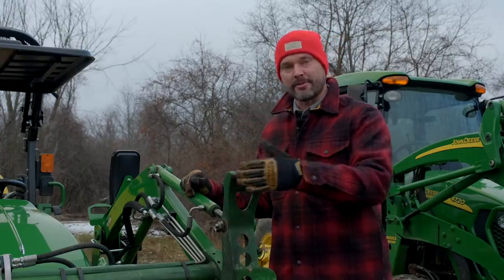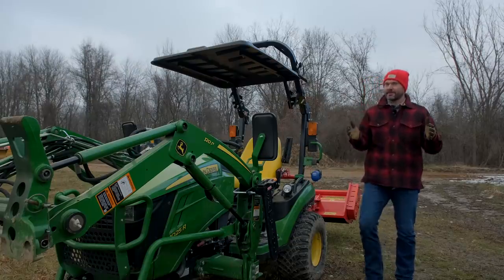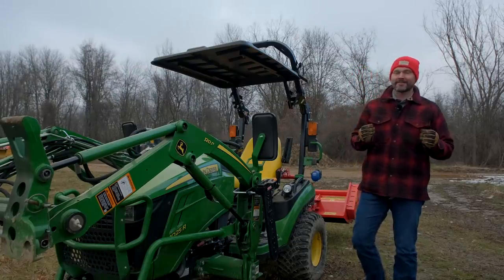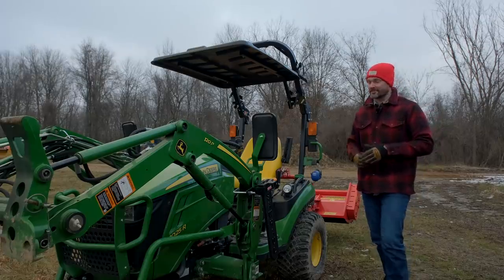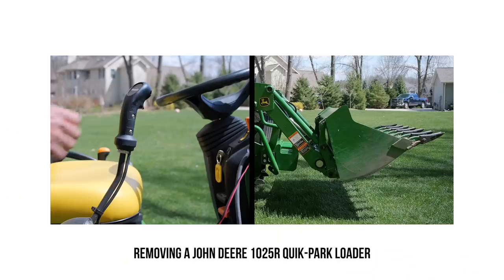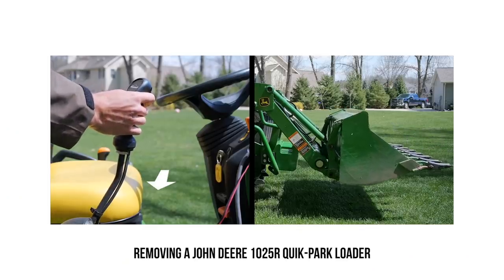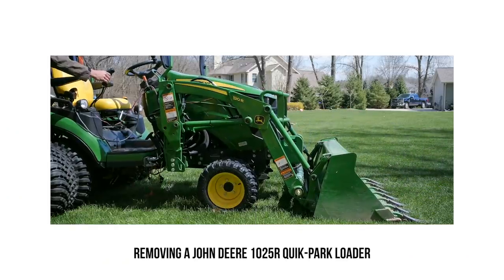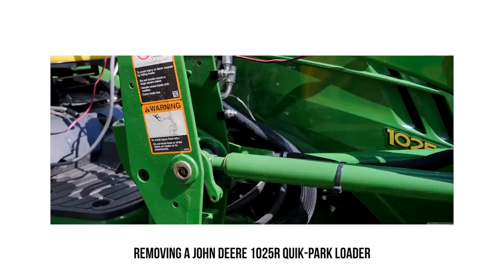The JDQA isn't the only proprietary thing John Deere has, but you don't really hear complaints about their other proprietary systems — such as their quick-park loader or their drive-over auto-connect mower deck. These are very good, well-thought-out, well-engineered systems, and I give John Deere props for that. They did a great job.